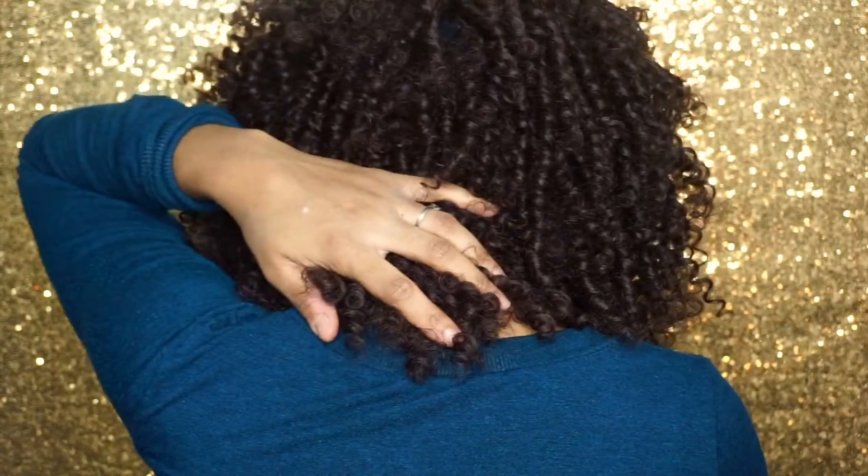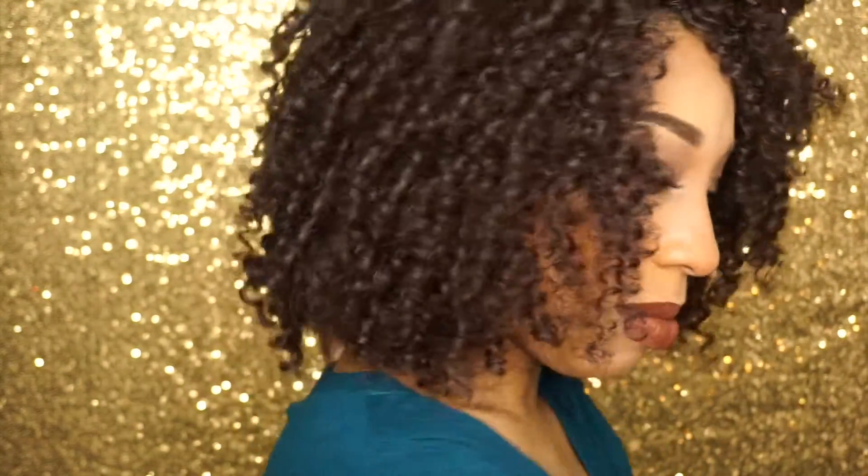I pretty much just use my fingers on this wig — I don't use combs or brushes. I have a lot more teasing to do. I might even cut it; I don't think I want it this long especially in the back. I'm going to turn around so you guys can see. I don't like when the hair hangs right on the backbone of my neck, so I'm going to cut that piece while you're watching.